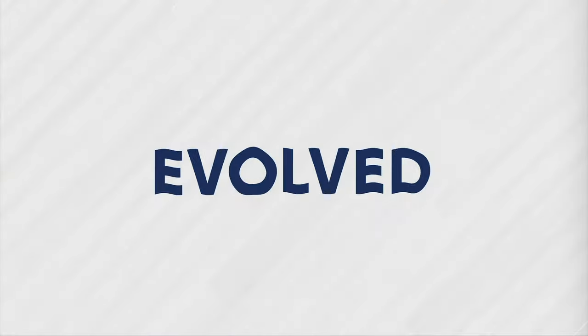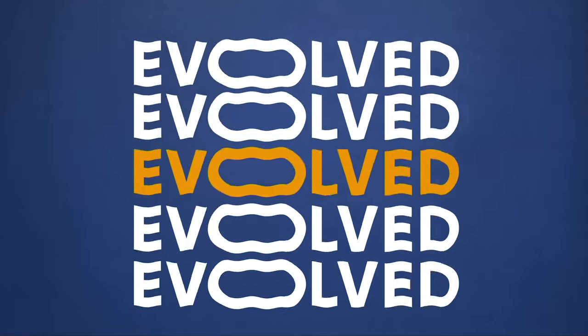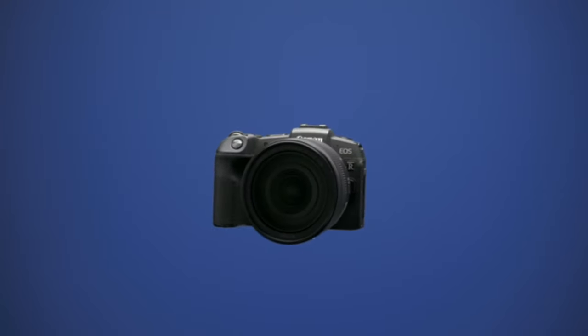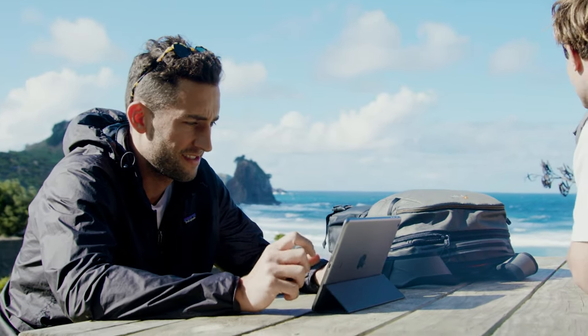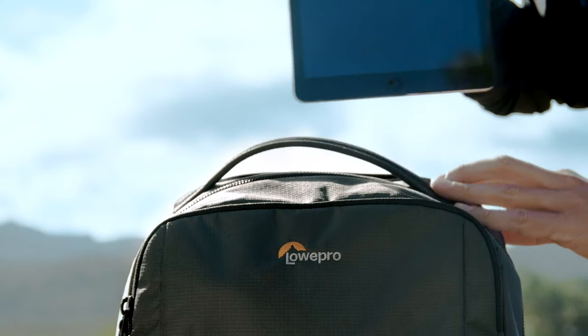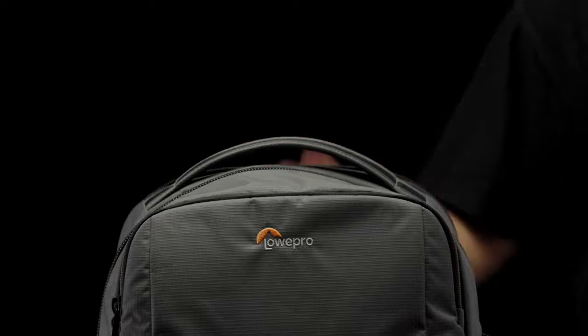The creative world has completely evolved over the last decade. Cameras are now smaller but more impressive. Laptops are lighter but more powerful. You have a world of raw creative potential in your pocket, waiting to be tapped. It's time for that same evolution in your camera bag.